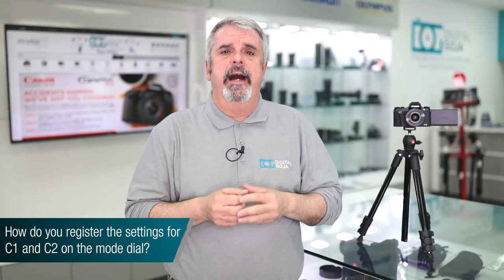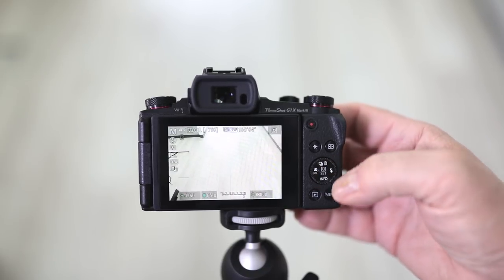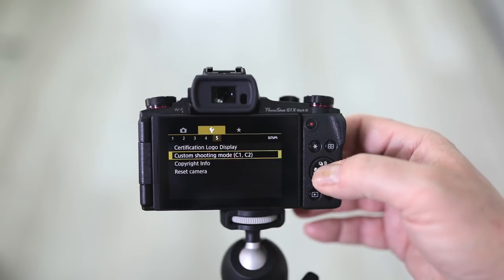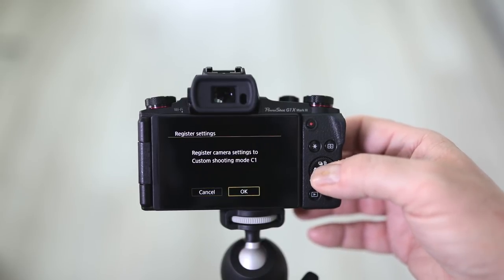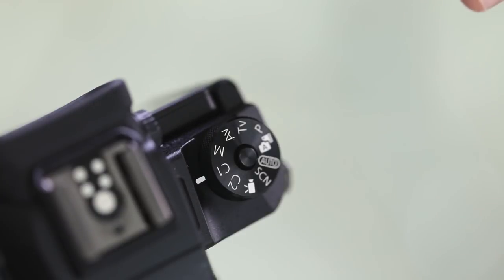Another very popular question: how do I program the C1 and C2 settings on the dial for my G1X Mark III? It's very simple. First, turn on your camera and set all the settings you prefer — white balance, ISO, shutter speed, anything you like. Then press the menu button, scroll to the settings mode with the wrench icon, go to the fifth folder, scroll down to custom settings, and register it. As an added benefit, you can use the update setting so that if you change any settings they automatically update your C1 or C2 mode, making it very simple to have two fully programmable custom modes on your dial.